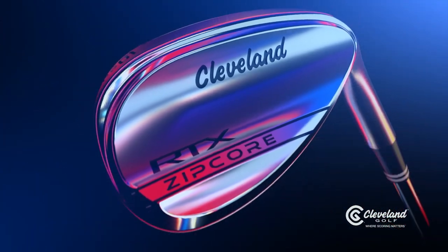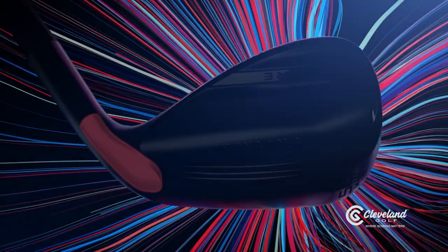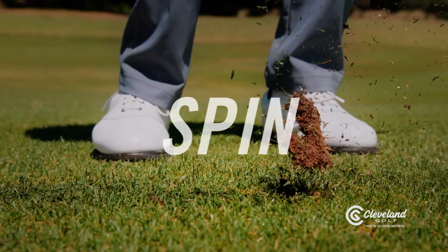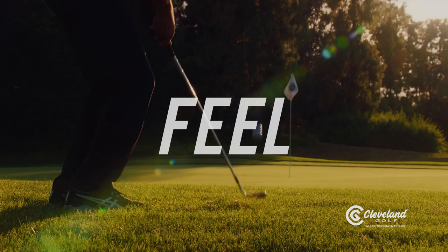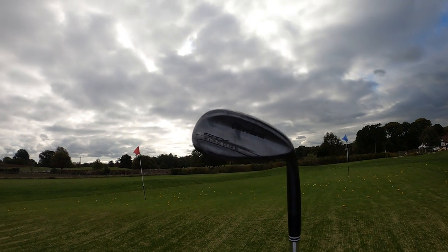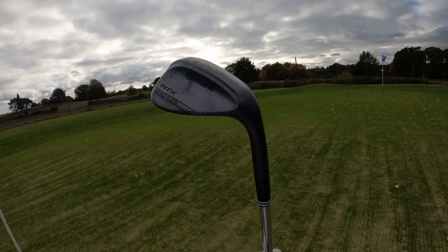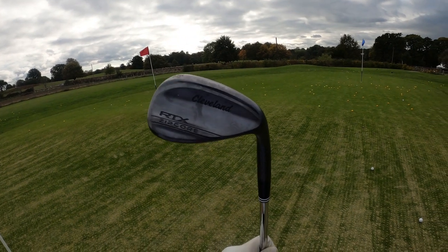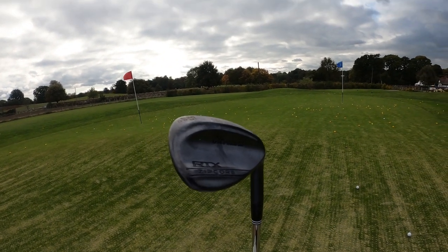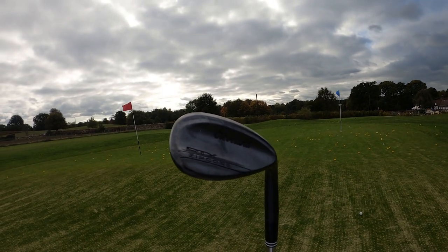On first glance these wedges are absolutely stunning. I'm not usually fond of black finishes on wedges because they wear off with rust, but these are an exception. The design itself is more like a pear drop, quite similar to the Vokeys but a little bit different — a slightly thicker top line. The design and color really complement each other, and if I had to choose between black and satin, I'd definitely choose the black.